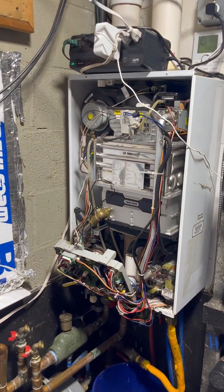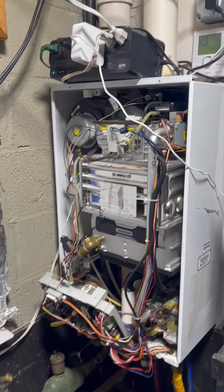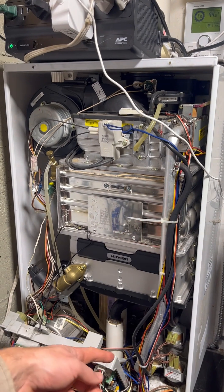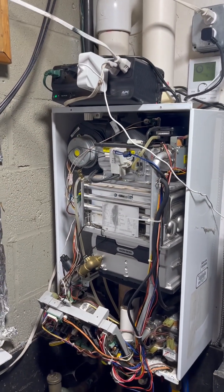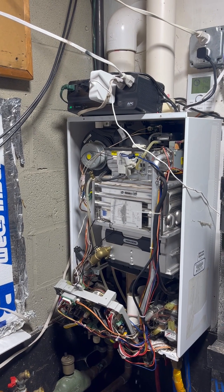Okay guys, Navion CH210. This has had a lot of surgeries, including the exchanger's been changed, the flow sensor's been changed, the air bleed valve's been changed. I'd have to look up all the parts I've changed, but I've changed a lot of stuff on it, and right now the current issue is...